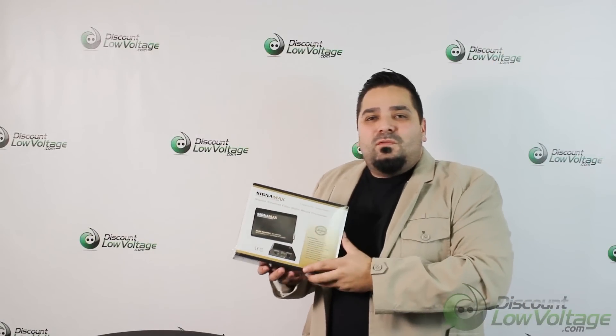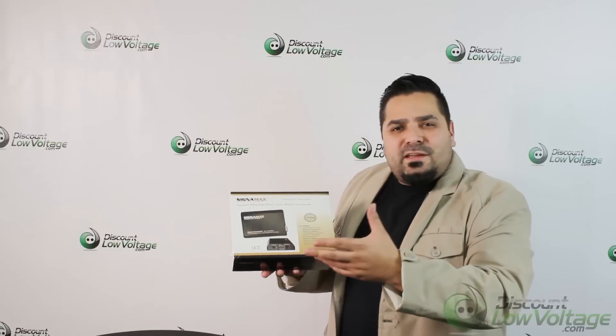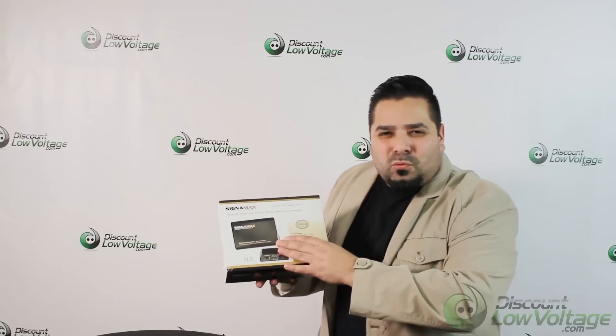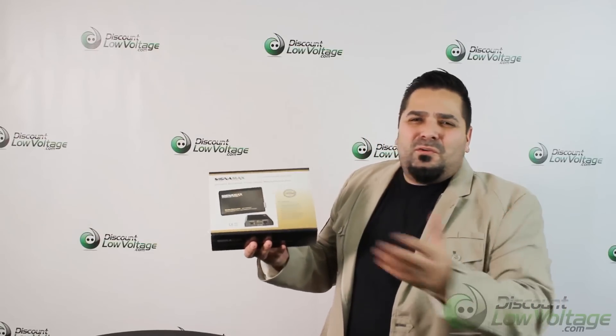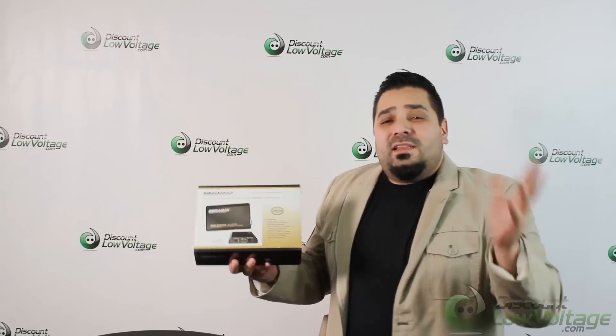Hey, what's up guys, I'm Mercy with discountlowvoltage.com. Today we're going to take a look at a media converter that accepts SFP ports. This is dual rate — you can mix and match single mode and multi-mode, 10 to 100 on one side, 1000 on the other, that sort of thing. So let's go ahead and crack it open and check it out.